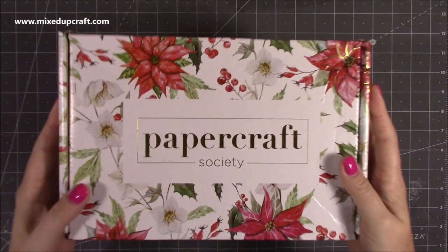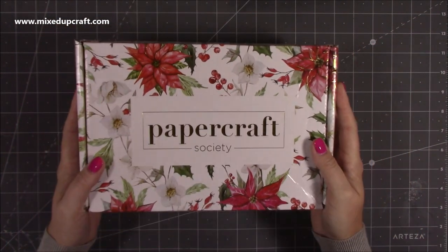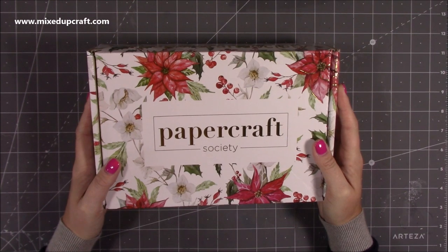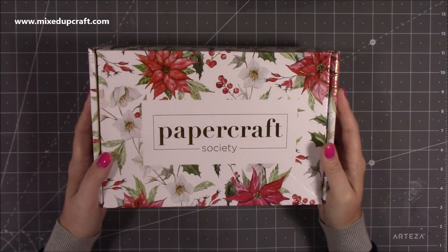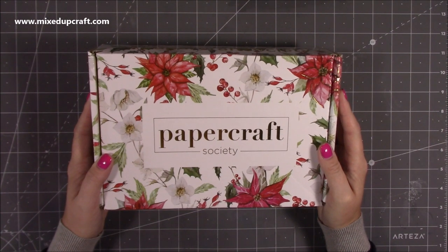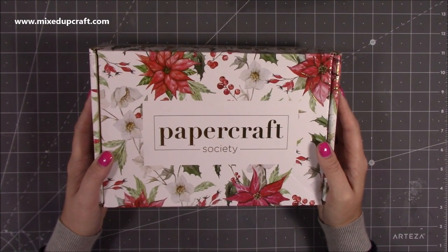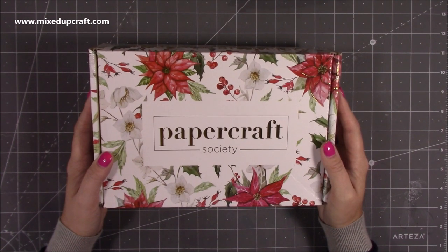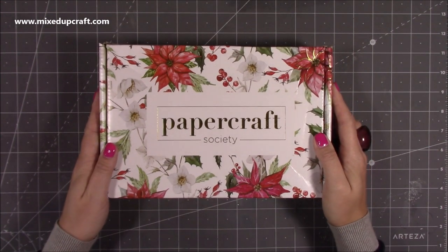It's here! Oh my god, I have it in my hands - the Papercraft Society Box One! I can't believe it. I ordered this right at the very beginning when they advertised and started to promote that they were doing these kits. I shared it on my Facebook page and I know lots of you signed up as well, and you have painfully been waiting like myself, so yes we did wait a long time.